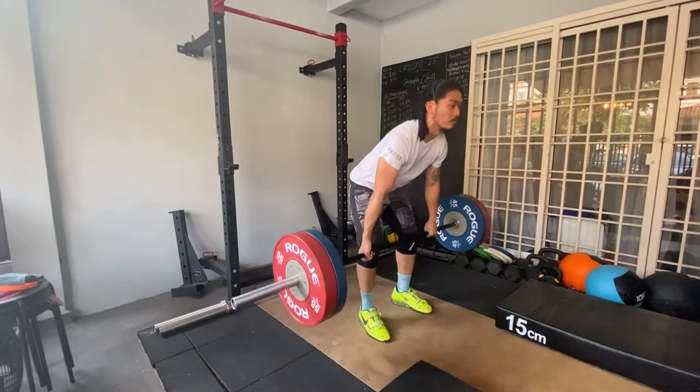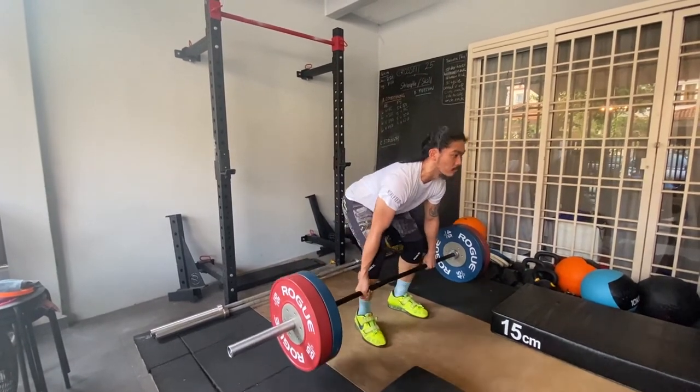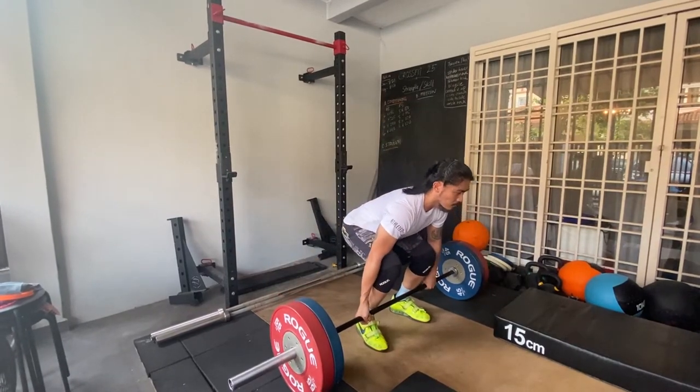But in a power bar, when you do things like bench press, squats, or deadlift, you want the bar to be as stiff as possible. That is why we always go for a higher diameter bar. It is 29mm.